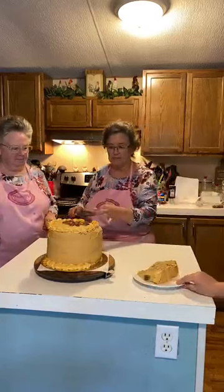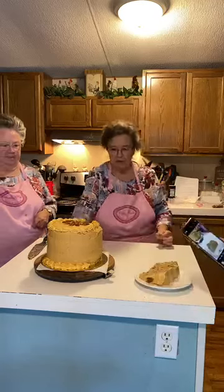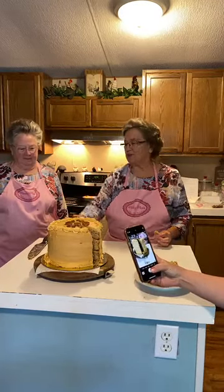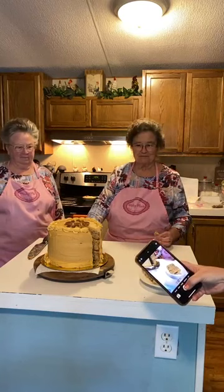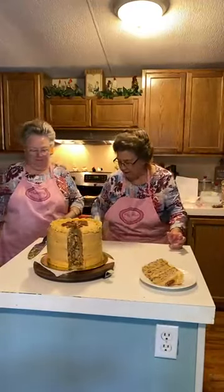Let's show them the other side where it's cut. I should have cut it where the frosting was so you could see it. Can they see it? Yes. Isn't that pretty?